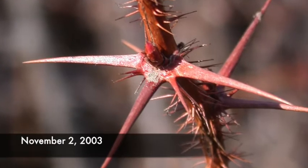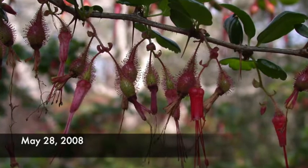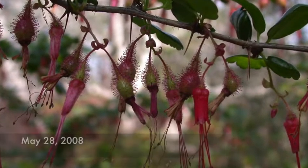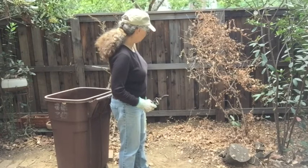Gooseberries are just ribes that have thorns. And yes, it does have berries — I haven't eaten these berries, I don't know if they're good. The plant looks pretty good. I'm going to step back and look at it and see if there's anything else I want to do.